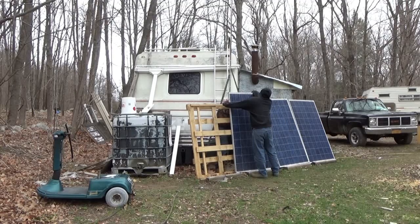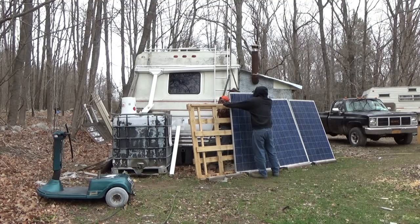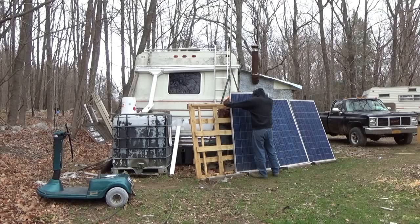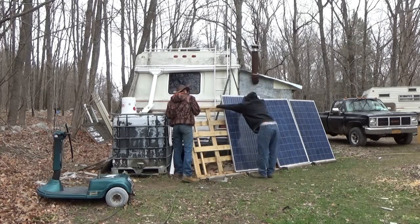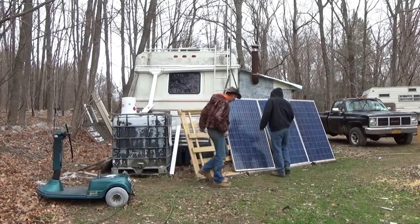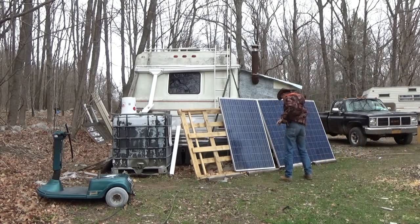For 50 cents a watt, you can't beat them. 50 cents a watt — it's a good deal. It's a really good deal. Now that's all we've got done. I'm going to have to come back and tie this all together. I will later zip tie these on for safety. And we are good. It's not really straight — I'll adjust it.